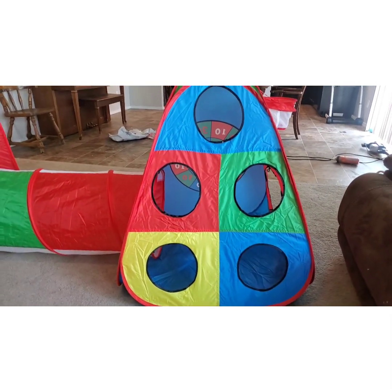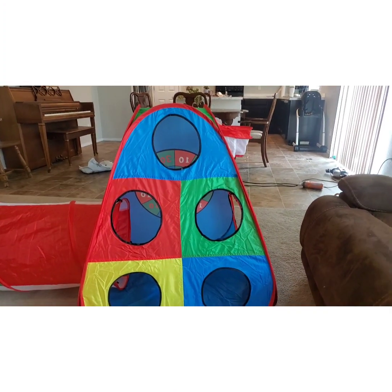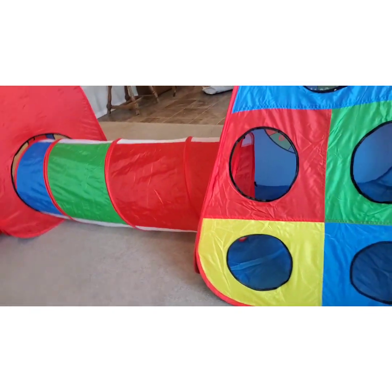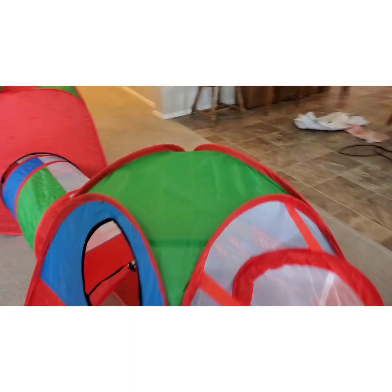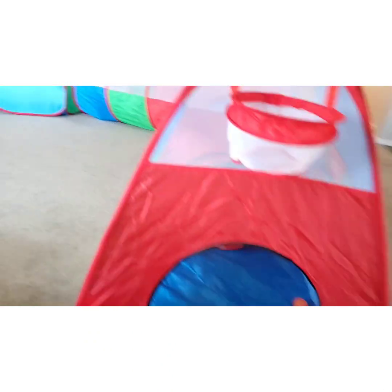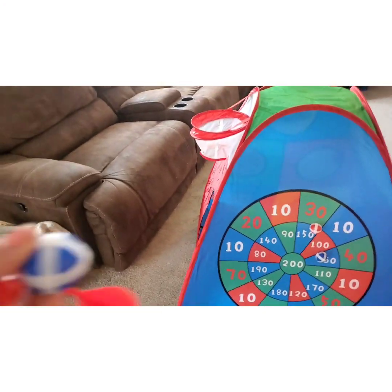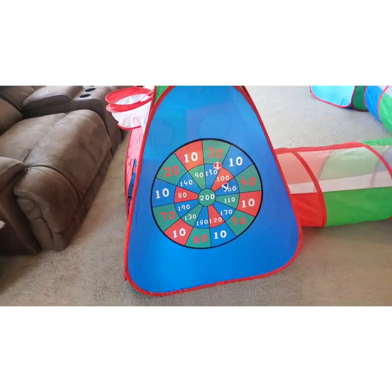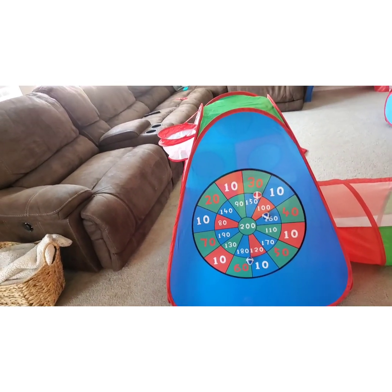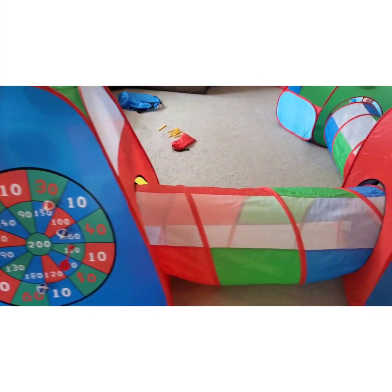So here we have the game tent. You can throw the balls in — that's one of the games. And then over here there's also a basketball hoop and an entrance to the tunnel. It comes with four of these balls. On this other side is this game — you just throw the ball and it sticks, or you throw the dart and it sticks. It's a fun game. And then you just go through the tunnel.